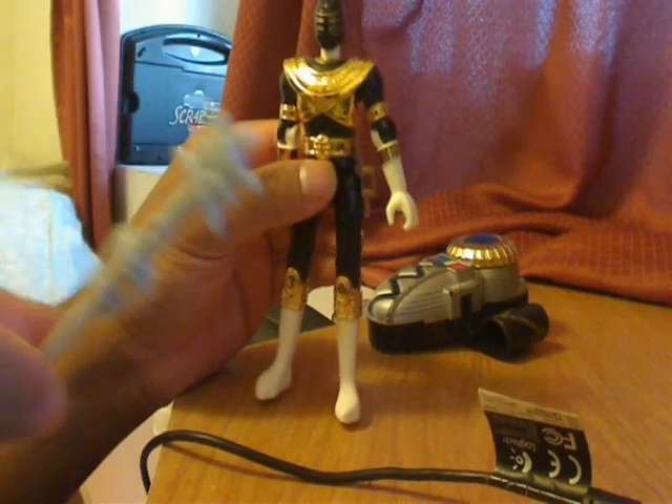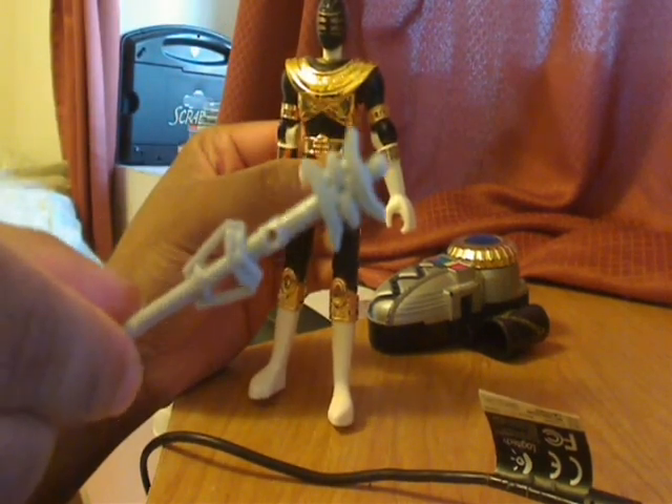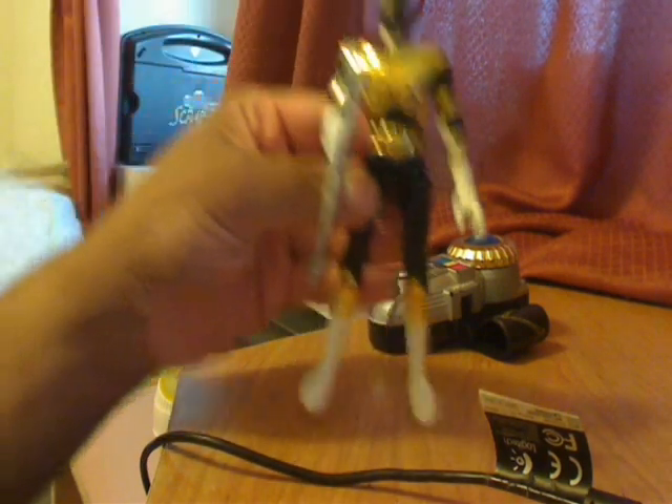He also came with this weapon right here — the King Ranger Staff. And he can even hold it too. This is what he looks like holding his weapon.